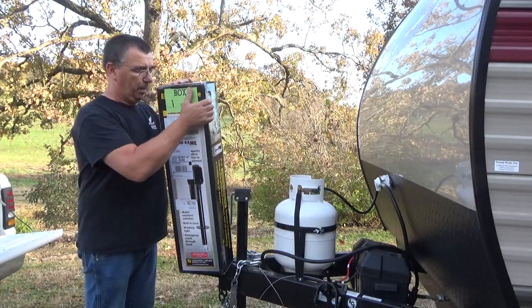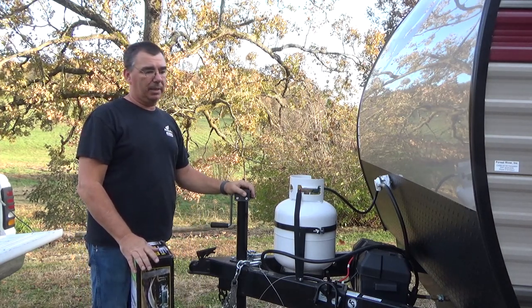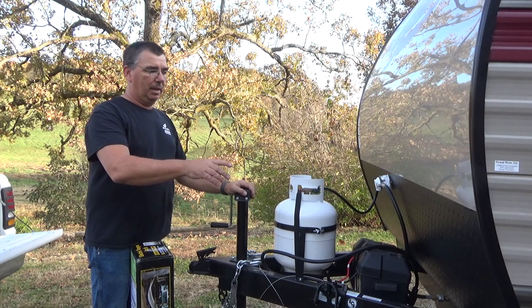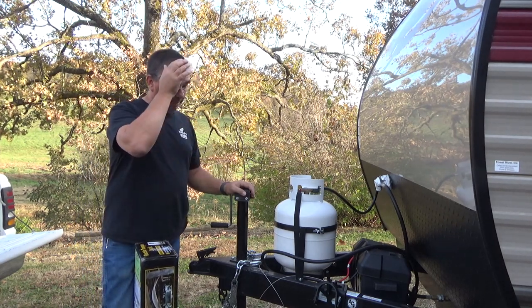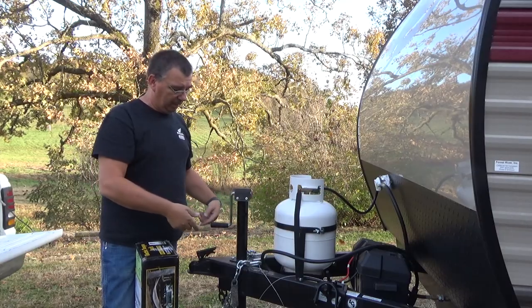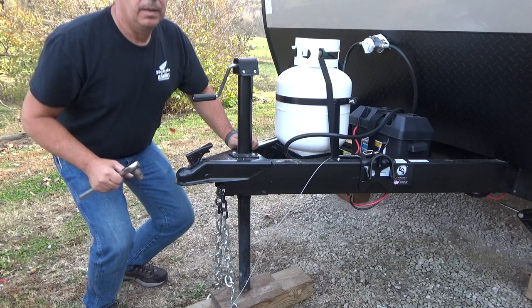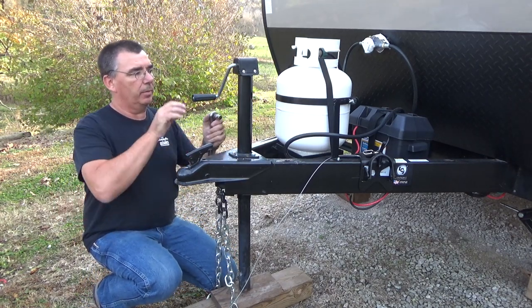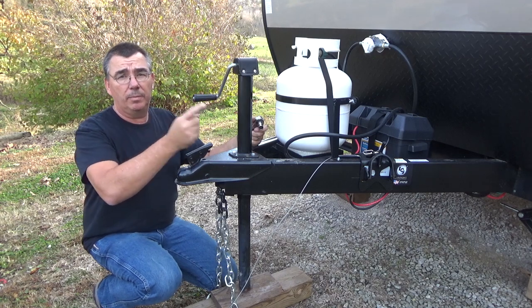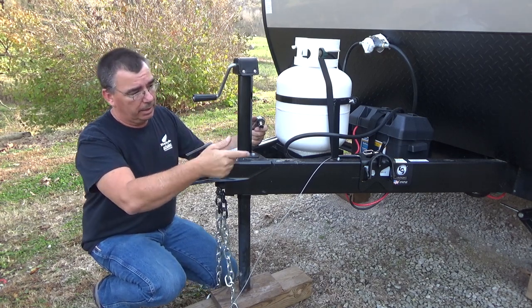The first thing we're going to do is remove the stock jack. I've already got my stabilizer jacks down on the trailer and they should hold it up fine while I relieve the pressure from the tongue jack, take it off, and put the new one on. Make sure both your wheels are blocked in both directions from rolling.